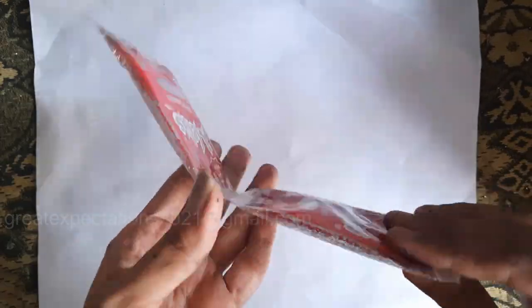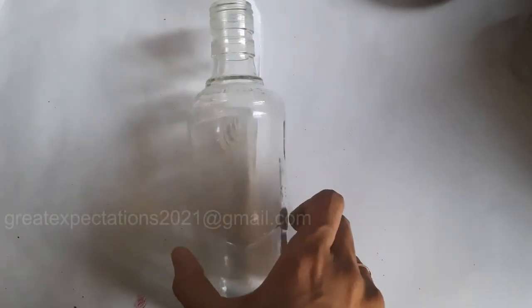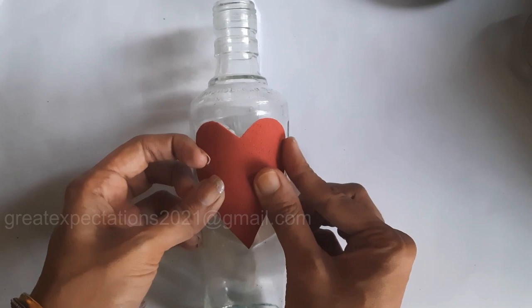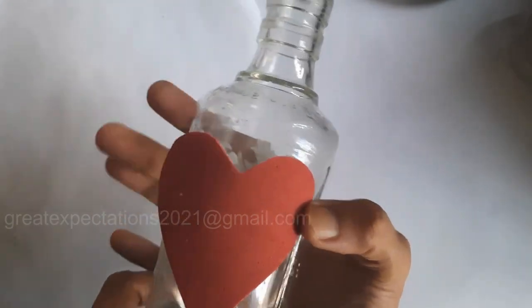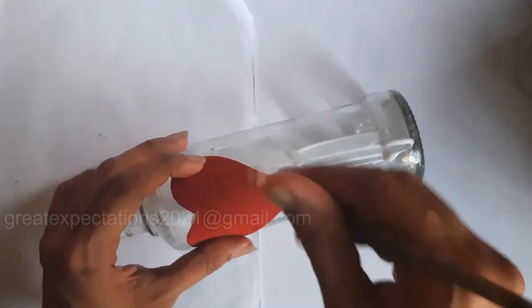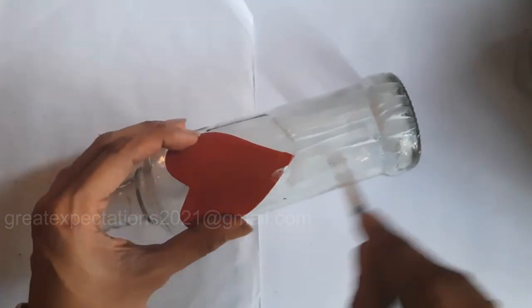For this bottle art I used glitter powder. I got it from the local store for around 10 rupees for one packet. One packet was enough to cover this bottle. Now cut out a big heart shape from red foam sheet and stick it at the center of the bottle.